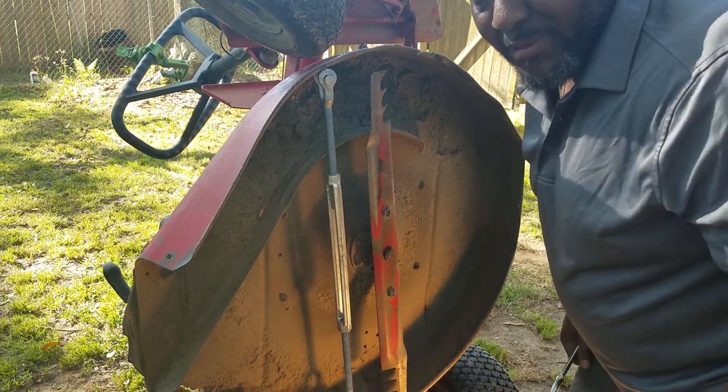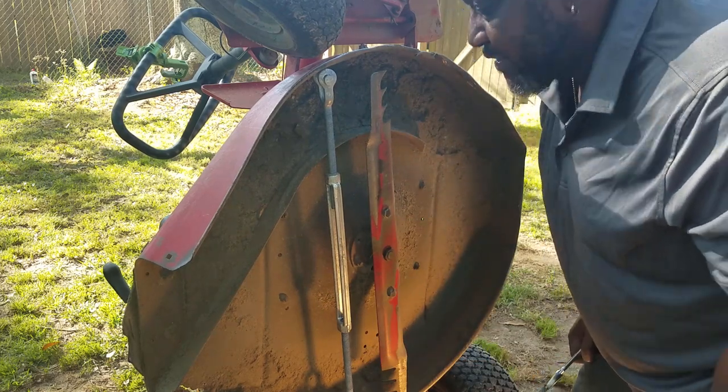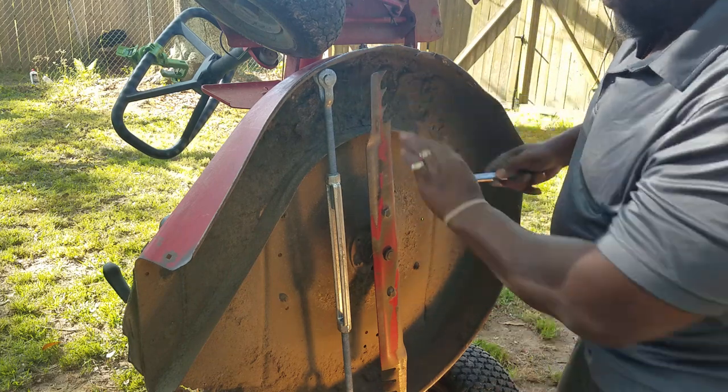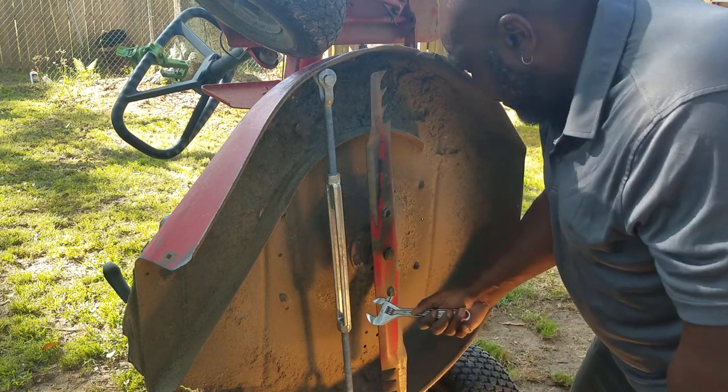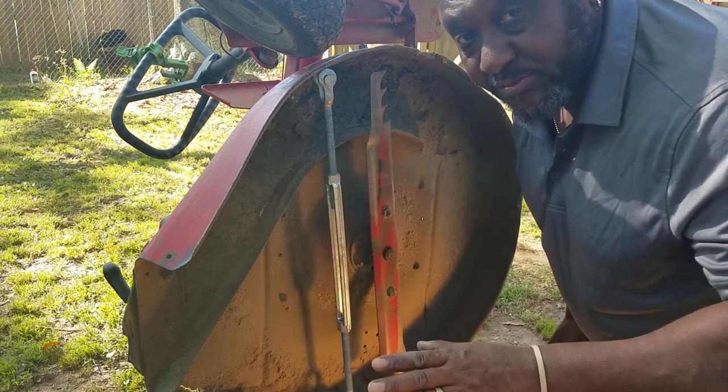Motorcycle scars, scars of all kinds — because I never leave well enough alone. And if I hurt myself, it would make a heck of a YouTube video, but that's not what we're here for. There you have it — look at that, plenty of clearance. I'm about to run out of threads here, so I'm going to stop. I hope this helps someone.